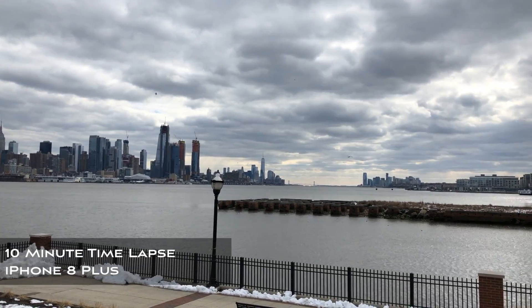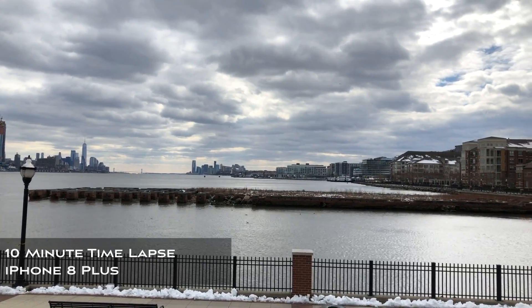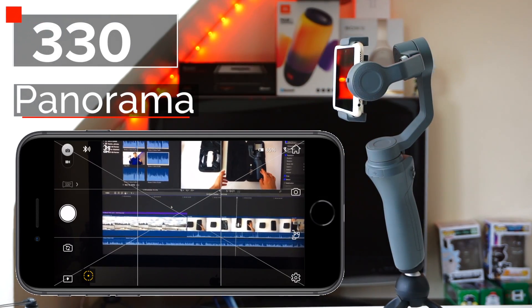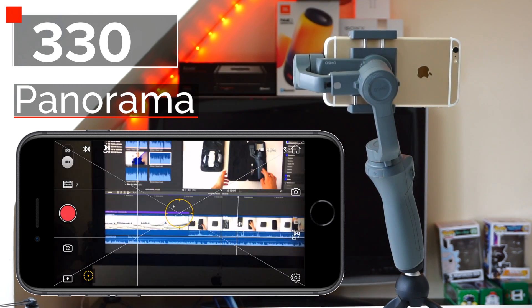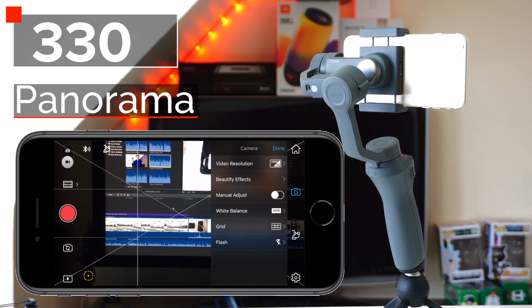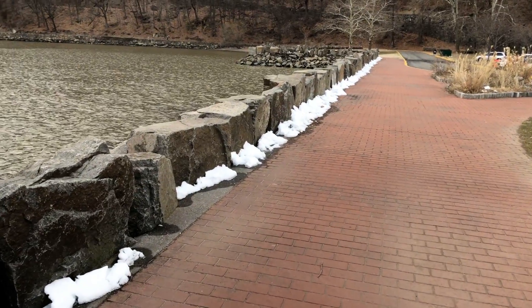First let's talk about software, which can eventually be fixed. I was surprised the Osmo 2 used the older DJI GO app instead of the newer DJI GO 4 app. The camera app has a bit of a problem automatically and accurately setting itself to capture the best quality pictures and videos — sometimes images will be over or underexposed.